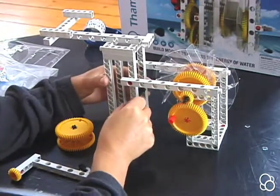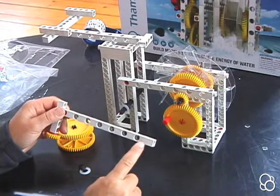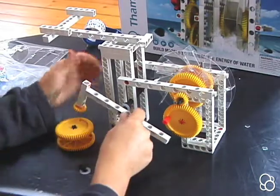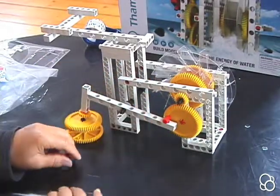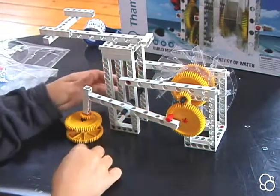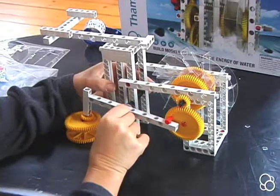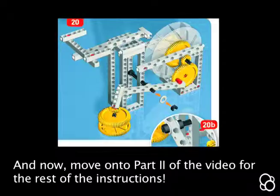Now we're going to stick this piece into the fourth hole, leaving three holes empty — one, two, three — the fourth hole. Then stick a washer onto this axle and then an axle lock. This should now look like image 20B.